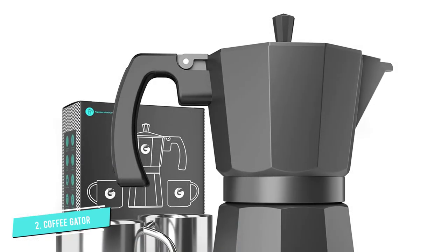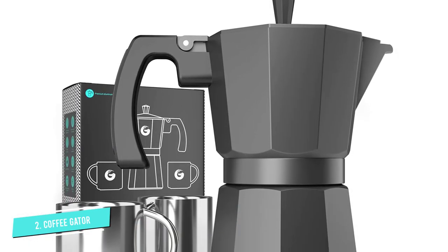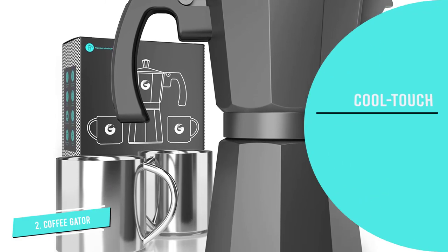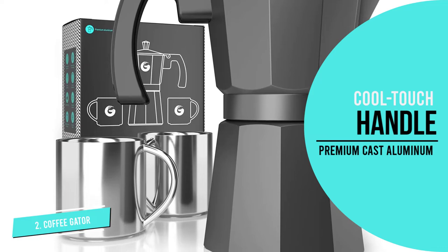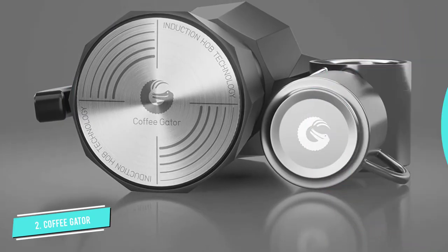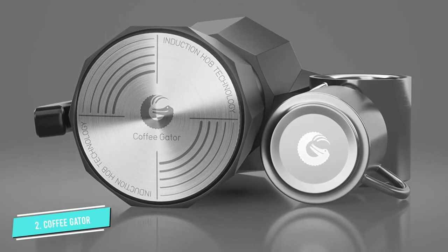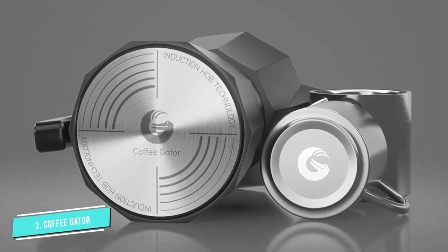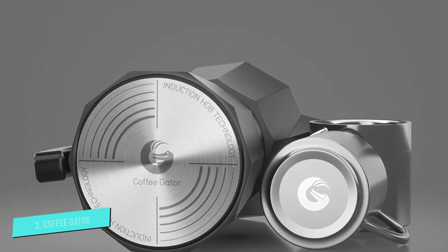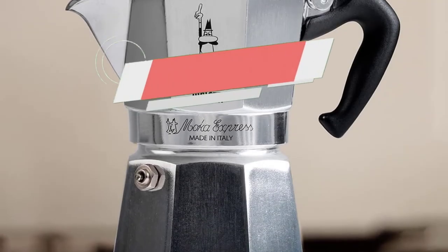There are a few things keeping the Coffee Gator from our top spot. You can't use this pot on an induction stovetop, and it's not dishwasher safe — though cleanup is fairly simple since you just rinse it out when finished. The biggest problem is that the pot doesn't actually have a 12-ounce capacity as stated; it's more like 10 ounces.